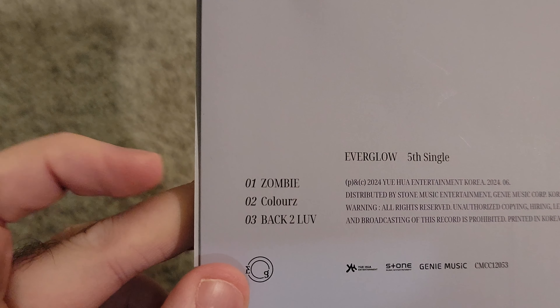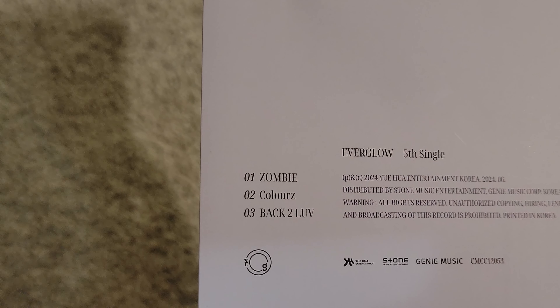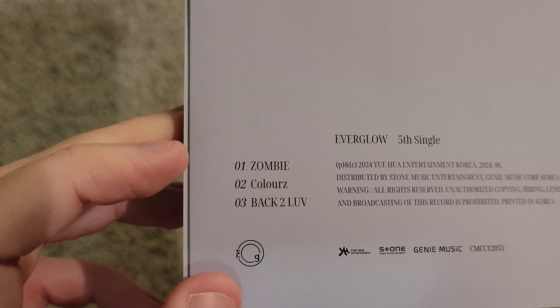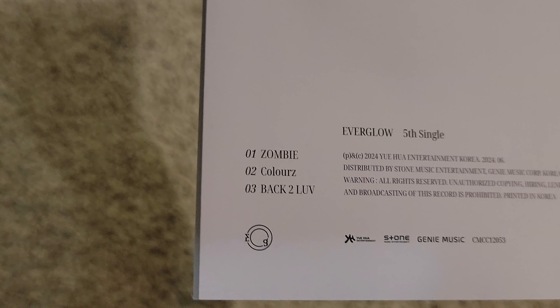I don't have very many EU, Onda, or Shihyeon photo cards. But yeah, very happy that we got an Onda, so we at least got my bias with these. I think that's all I want to say in the intro, so let's go ahead and just start with the unboxing. I will start with the Pulse version.